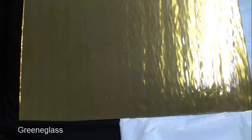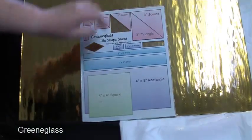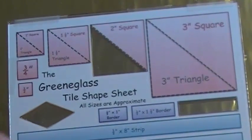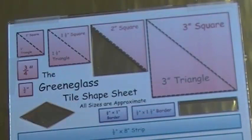Here you can see it both on a black and a white background. Now here is our tile shape sheet to give you an idea what it would look like cut up. Here is our diamond, our two inch triangle and our largest border piece.